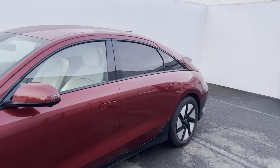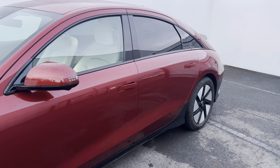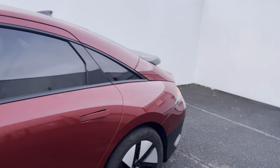You also have keyless entry and push start. You've got your auto flush door handles as well, so the handles will prop out when the car is unlocked, giving you easier access.